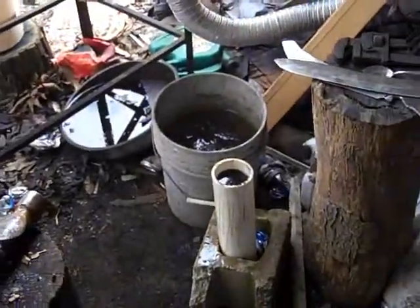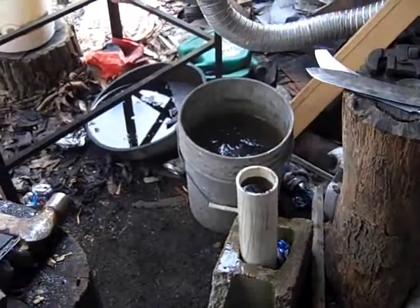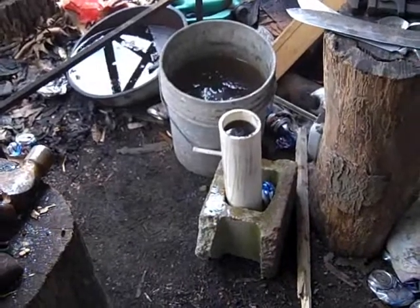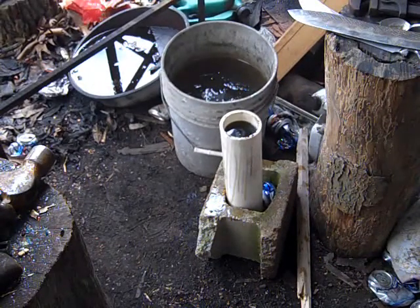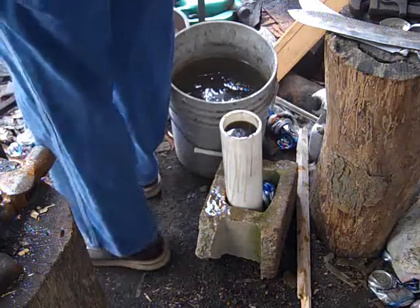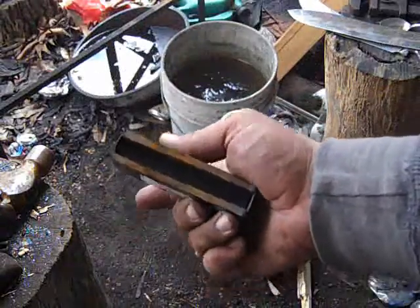We're going to bring it up to critical temperature. That is a piece of PVC tube right there. I forget what kind of oil it is — it's motor oil basically. This happens to be unused motor oil, I just had access to some. And we're going to bring that knife up to critical temperature here in a minute. Here's one of the ways we tell how to do that — just a cheap $5 Harbor Freight magnet.